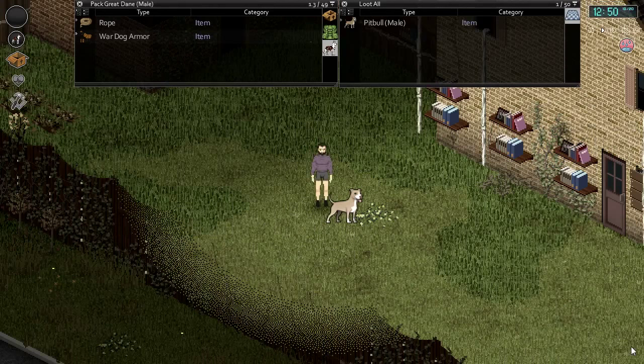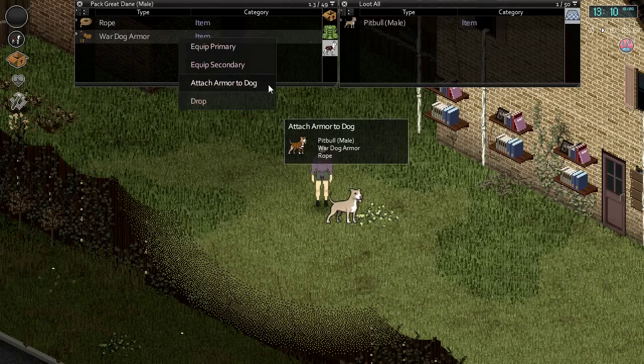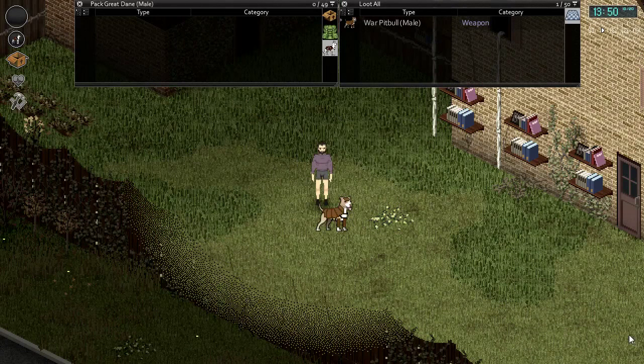We're now ready to equip our Pitbull with the war dog armor. To do this all you will require is the Pitbull, your war dog armor, and one piece of rope. Right click on any of the three items, select the 'attach armor to dog' option and your Pitbull is now equipped with armor.